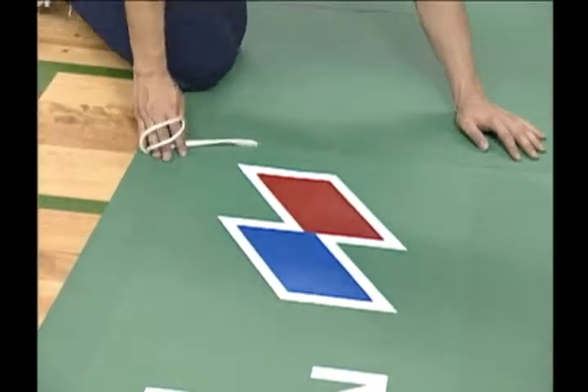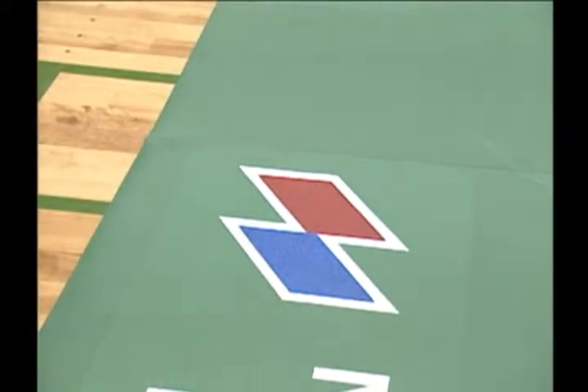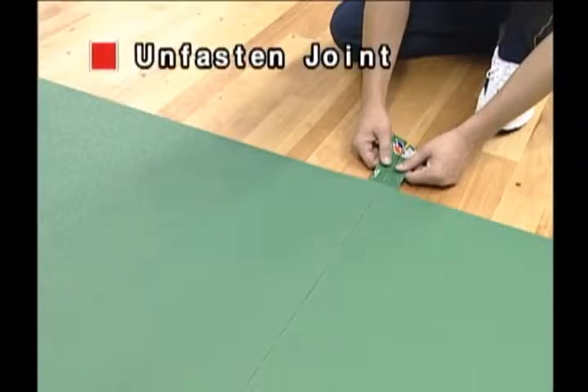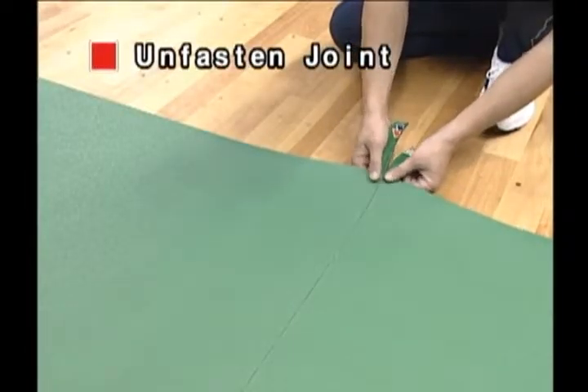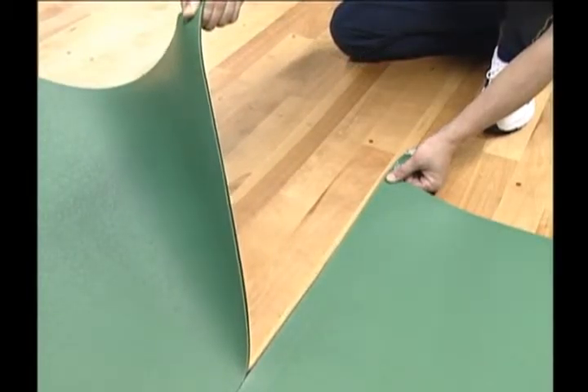If a section unfastens or if the cord line shifts out of position while fastening a joint, continue until the end without pulling it back, and start over from the starting end. Unfastening a joint can be easily done by separating the mats vertically.